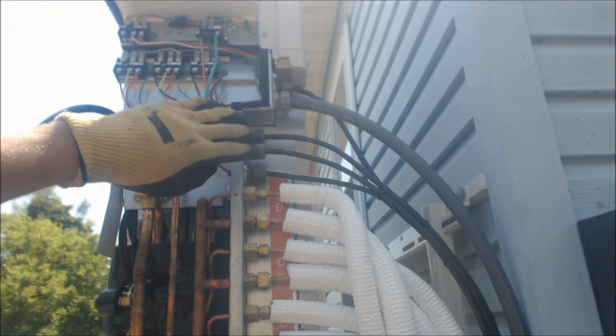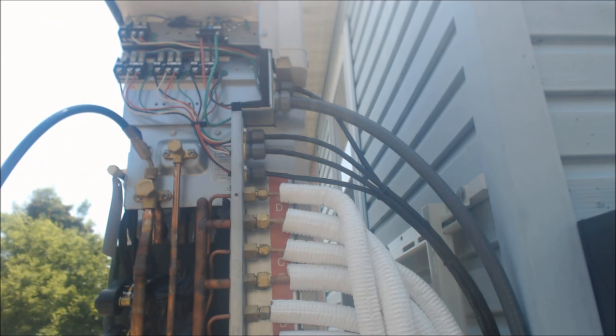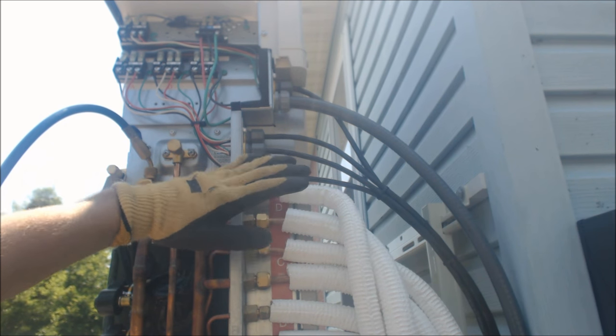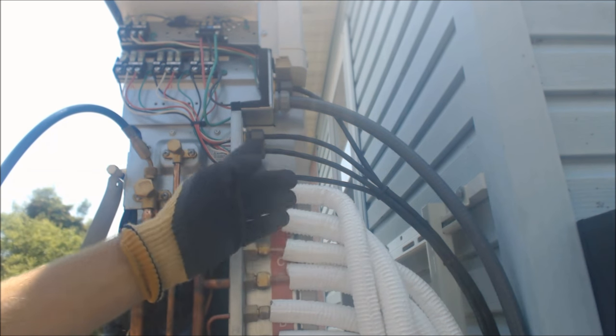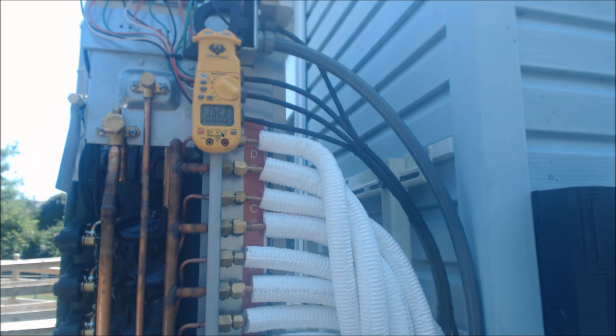Make sure you keep the communication wire with the line set you're running. The unit runs on 240 volts, so it doesn't lower the communication voltage to the indoor units — you still have high voltage communication lines going to the indoor wall units. It's actually two power lines, a ground, and the communication wire, but it's all still high voltage.